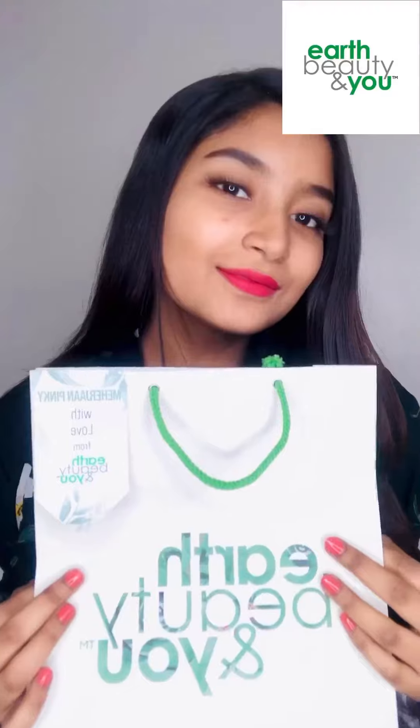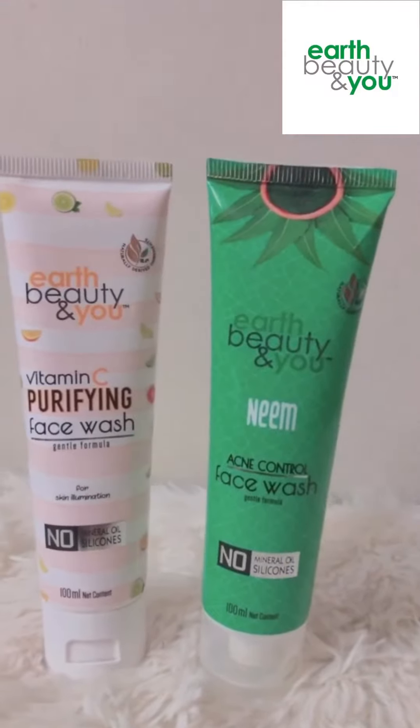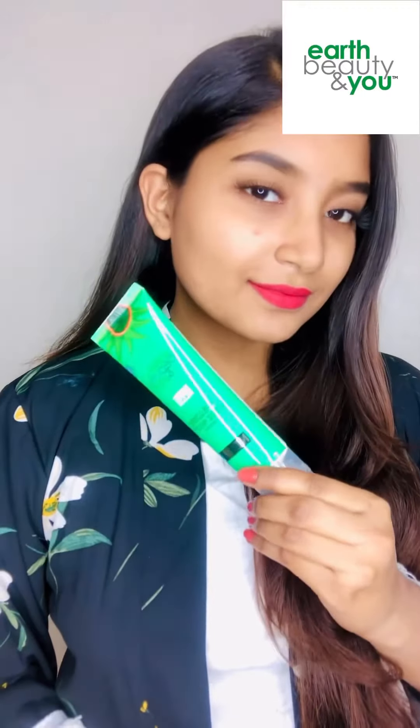Hello everyone, this is Mehjan Pinky. Hope you all are doing great. A few days ago I received a PR package related to Art, Beauty, and T.U., and I'm going to share something with you all about it.